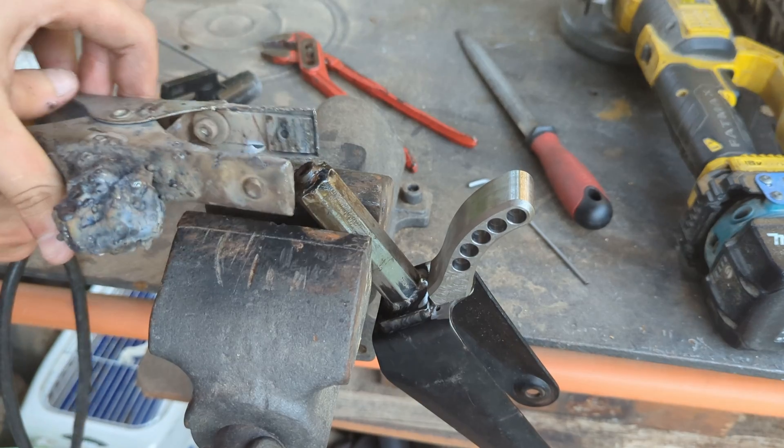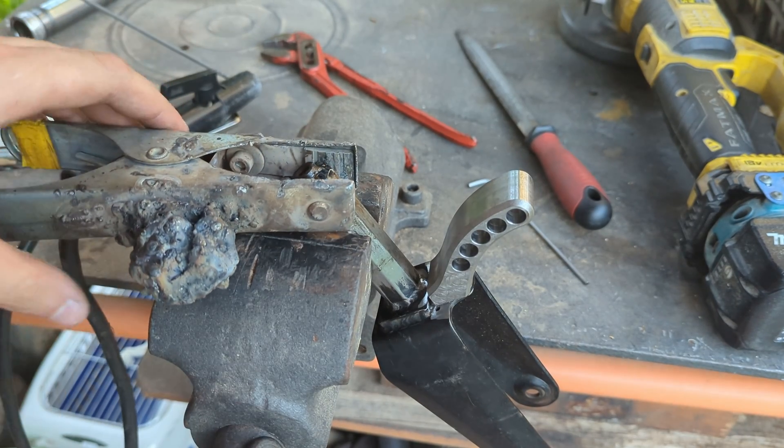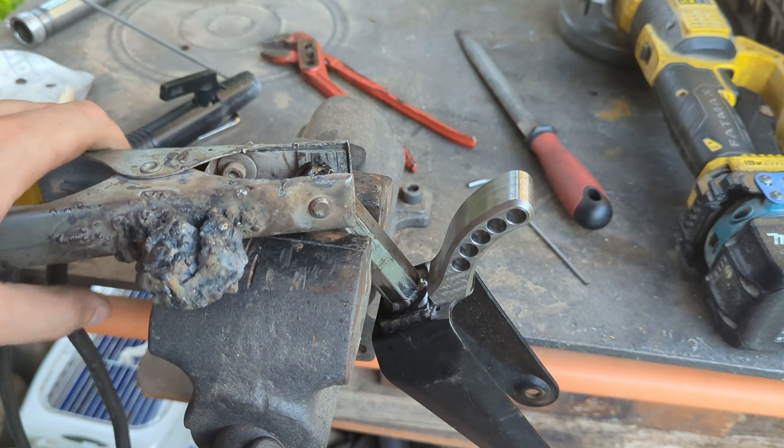I started by disassembling the front end so that I can weld the custom motor mount to the front fork.